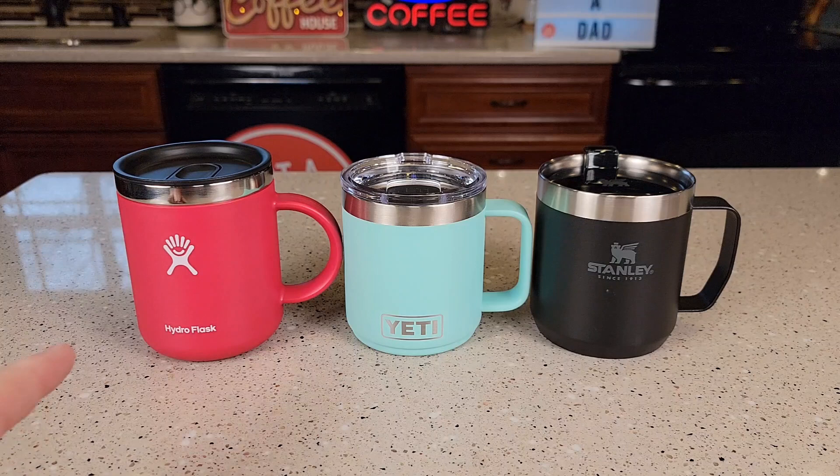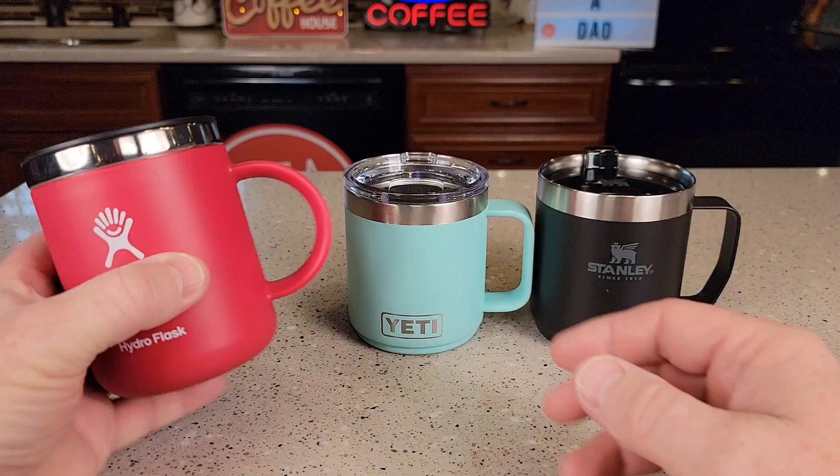Hello everyone, this is Just A Dad. Today I'm gonna do a comparison between these three coffee mugs. On the left I got the Hydro Flask — it's a 12 ounce. In the middle I got the Yeti — it's a 10 ounce. And the Stanley is another 12 ounce.